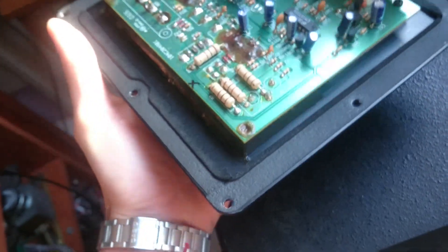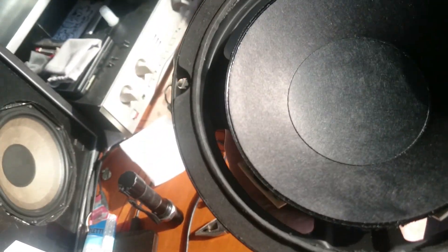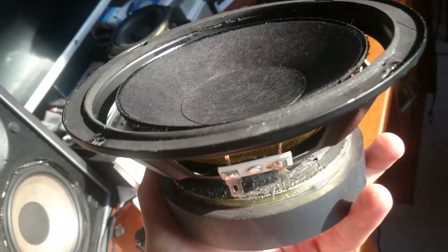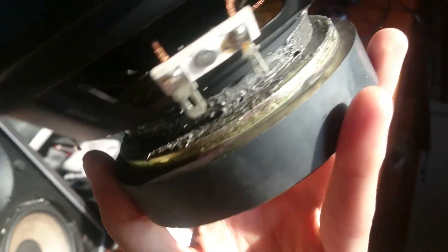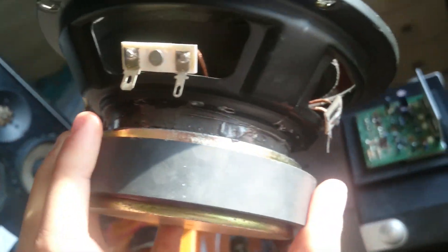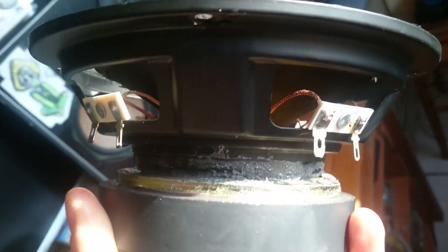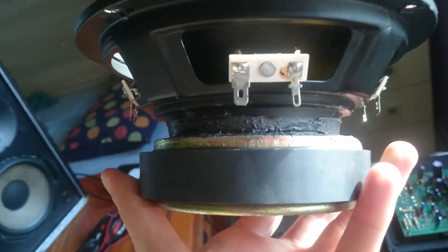It's a really weird driver. It's foam rot, but I will repair it — it's not that hard. I already repaired it here, because the magnet was slightly detached from the basket assembly, and it was easy with this glue here.